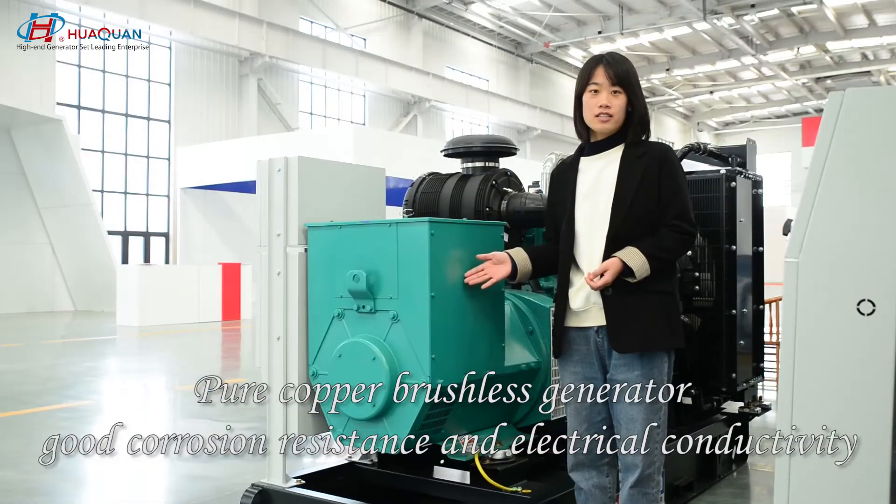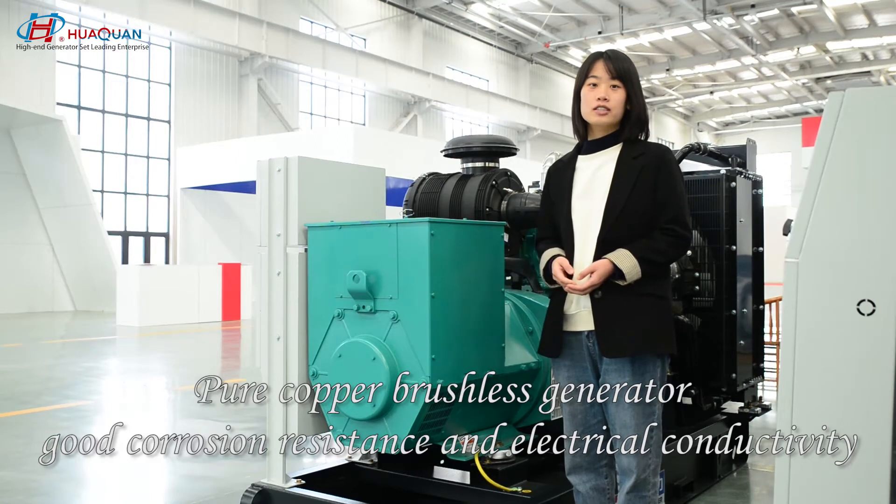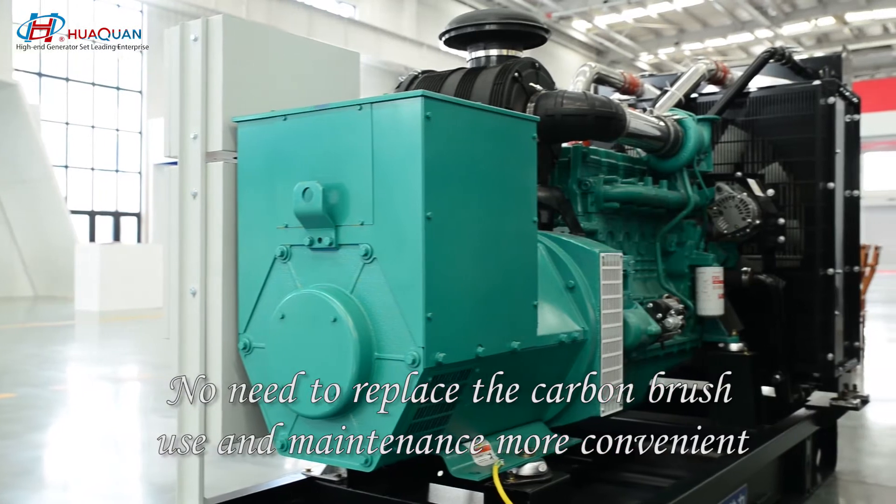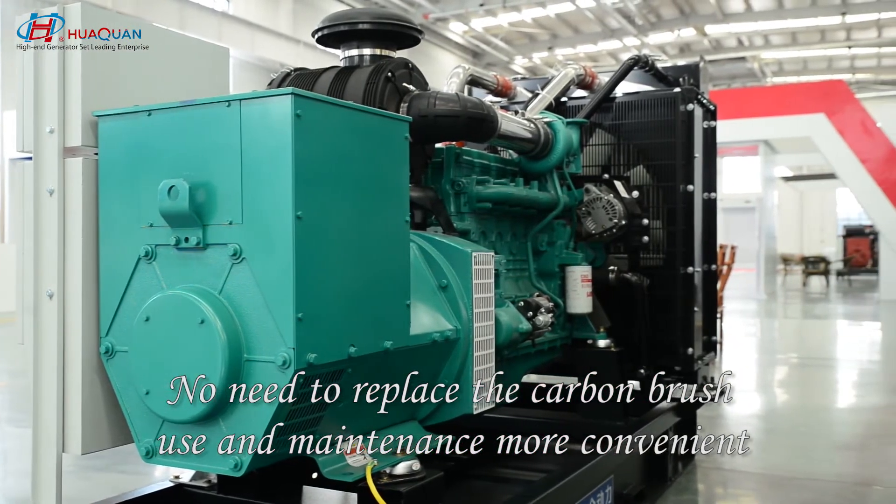Perkins brushless generator. Internal is pure copper wire. Good conductivity and wear resistance — no need to replace the carbon brush. Use and maintenance are more convenient.